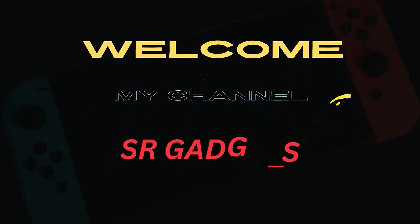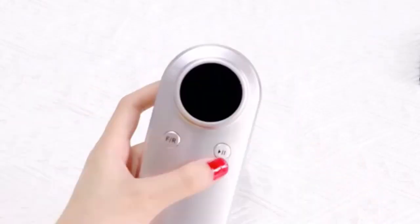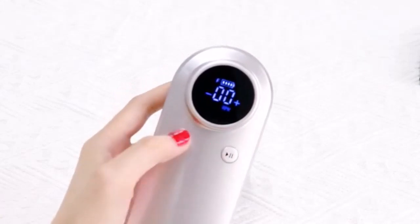Welcome to my channel SR Gadgets. Number 1: Let's go — we show the nail drill machine MS902, 45000 RPM.